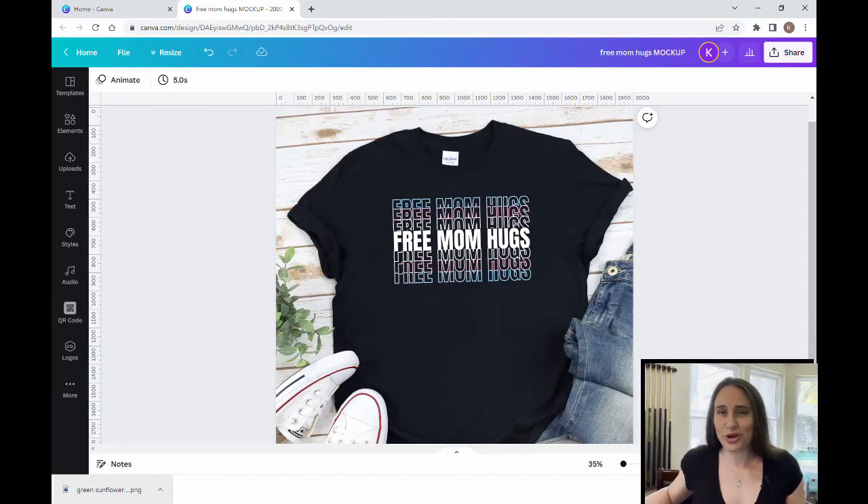In today's video we're going to be going over how to make this design right here. It says 'Free Mom Hugs' and it uses an easy technique of cutting the text to make it look like you've got an echo effect going off of the main text. This one uses the colors of the trans flag. Pride month is coming up in June and there are a lot of free mom hugs designs, but most of them are the rainbow flag style, so I went with the trans flag which doesn't have quite as much competition.